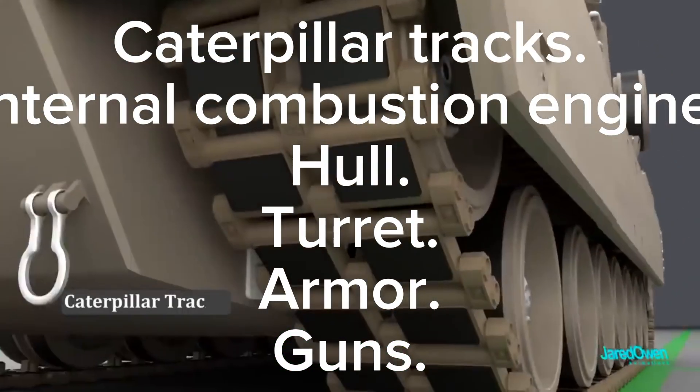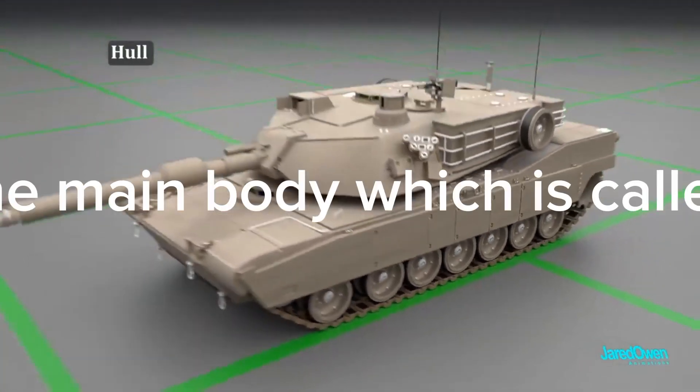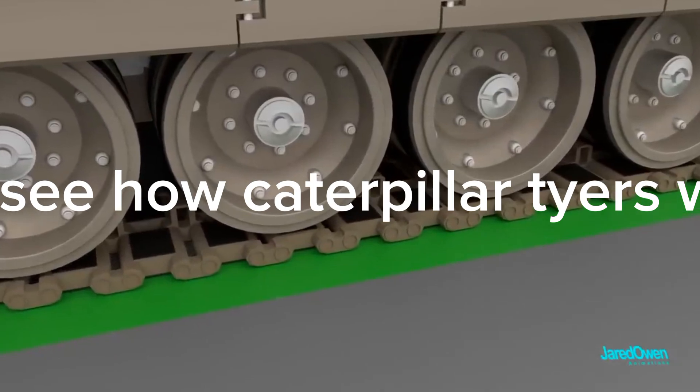The main components of a tank are: caterpillar tracks, internal combustion engine, hull, turret, armor, and guns. This tank has 7 wheels on the ground, and the main body which is called the hull, and the turret which can spin and hold different types of weapons.